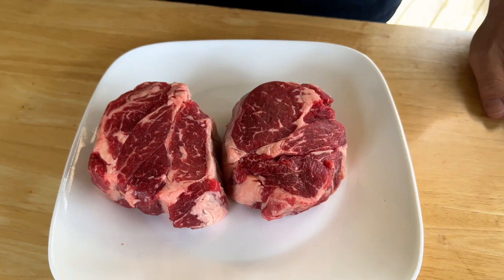The poor man's ribeye — the chuck roast, eye of the steak. Our last test on the pit boss: can I get a crust? That's what it's all about today. Let's go.